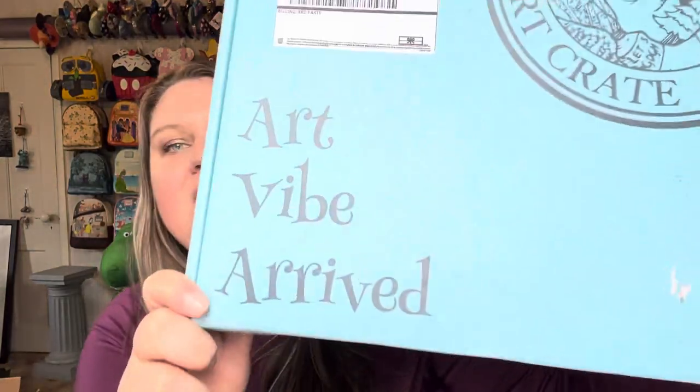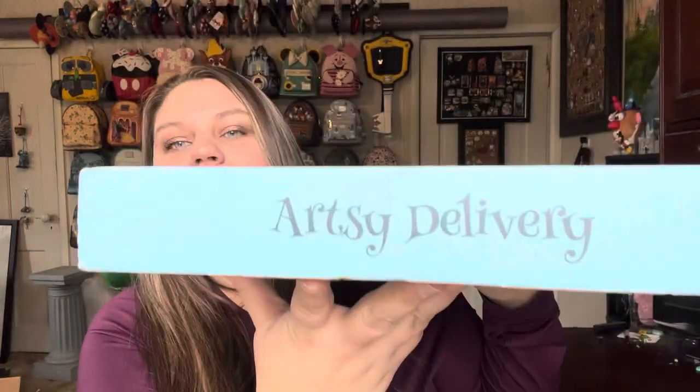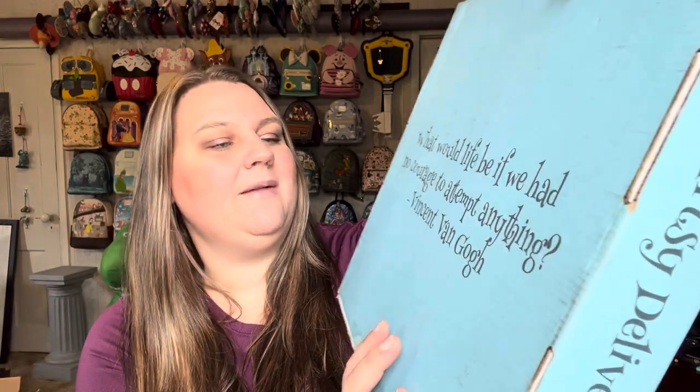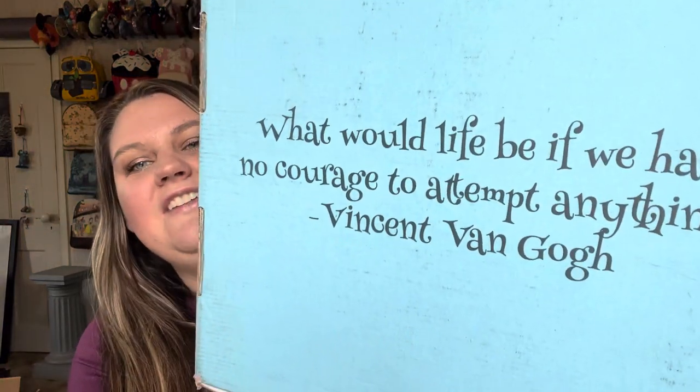And it's not super hard or super complicated — like, you can do this. Let me show you the box here. We have 'Art Vibe Arrived' and 'Artsy Delivery' on it. And on the back: 'What would life be if we had no courage to attempt anything' — Vincent van Gogh.